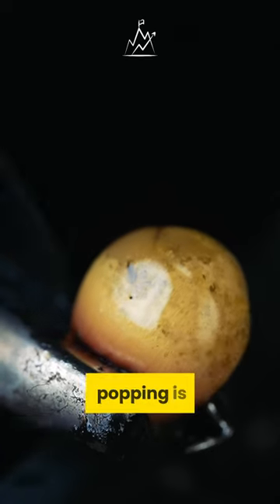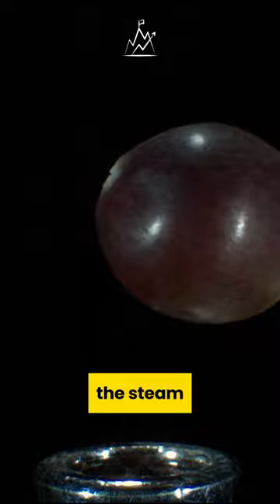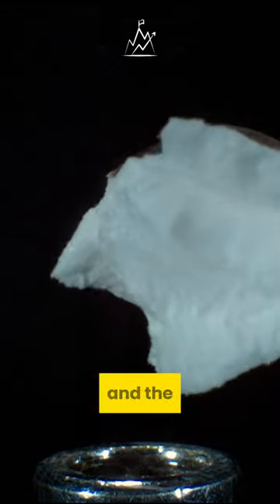Why does corn pop? The reason for corn popping is the high temperature causing the water inside to evaporate. When heated, the steam increases the internal pressure and the corn pops.